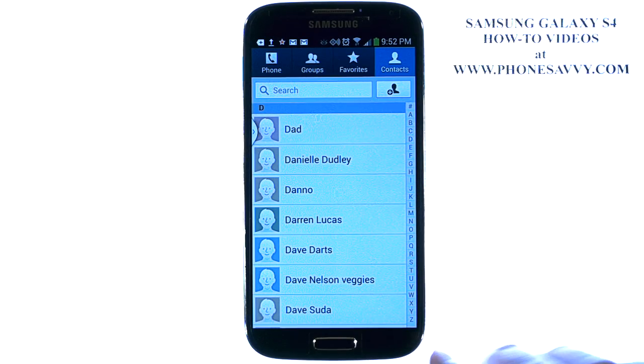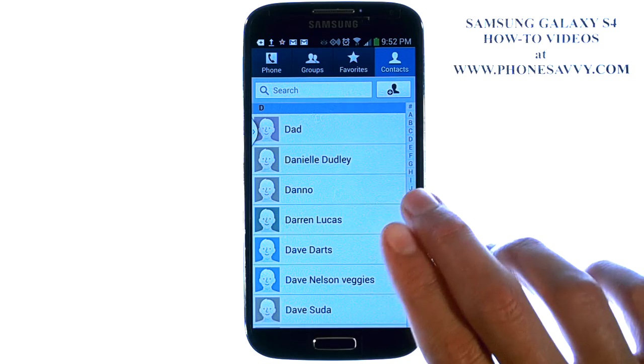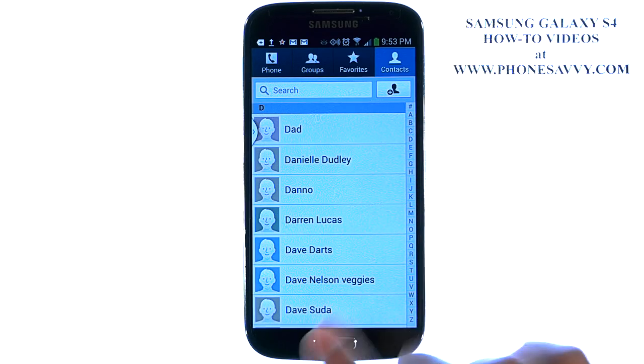So now we have our contacts on our SD card. If we ever have to wipe our phone, do a factory reset, or if we get a new Android device, all we have to do is take our SD card out and put it in the new device.